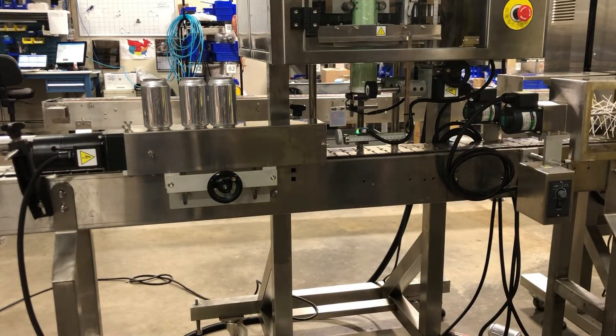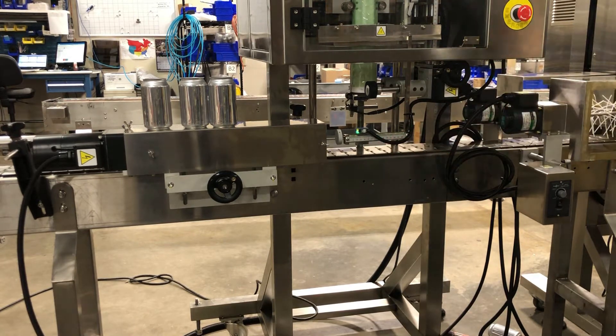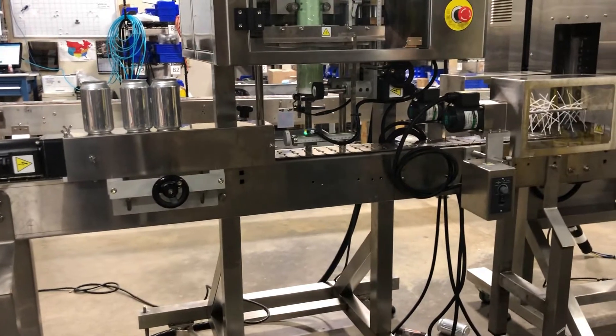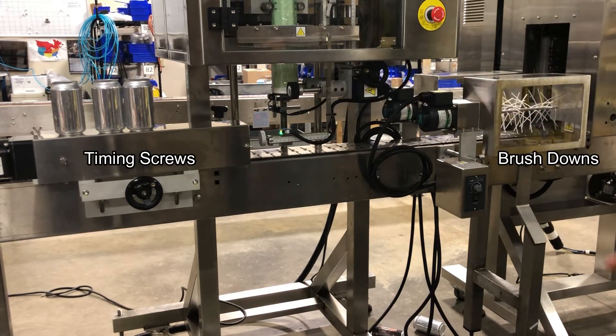Upon installation of the equipment, the timing screw device will be needed to attach to the conveyor, with the brush down placed on the conveyor as well. As you see here, this is the minimum requirement for this application. You can have the timing screw upstream, and the brush downs downstream as needed.